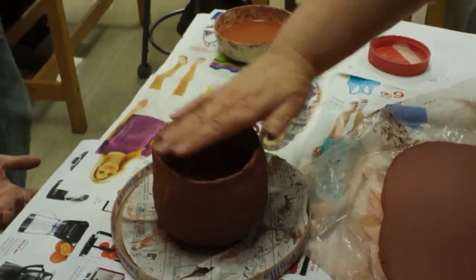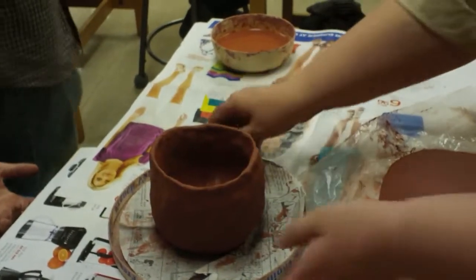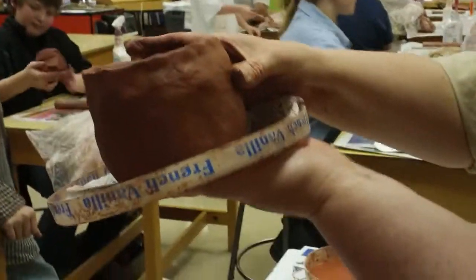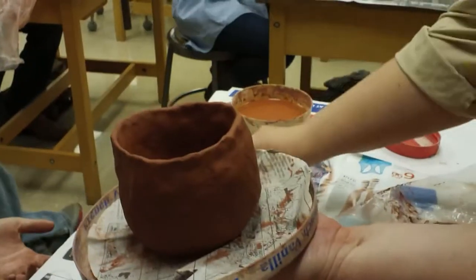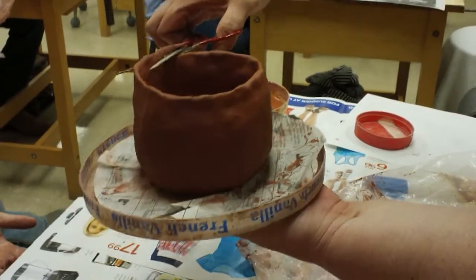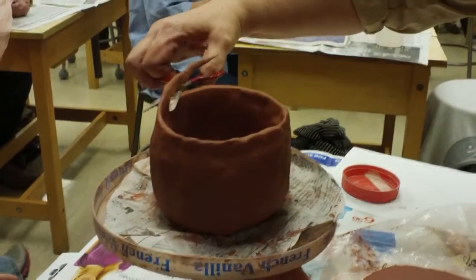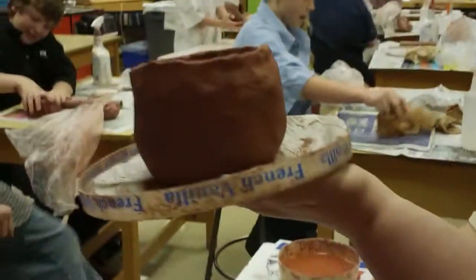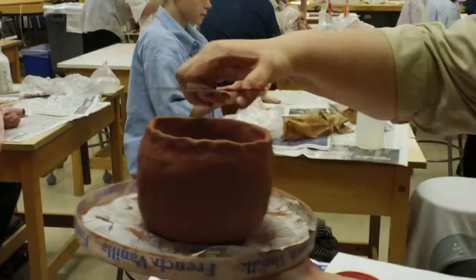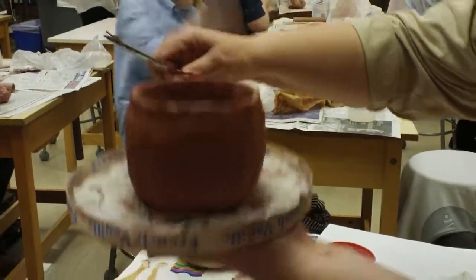Make sure that the rim of your pot is straight across. The best way to do that is to hold it up and look at it. I see that this is a little taller, so I can actually take my scissors and cut it off. You don't want to cut too much because you can't put it back on — it's like trimming your hair.